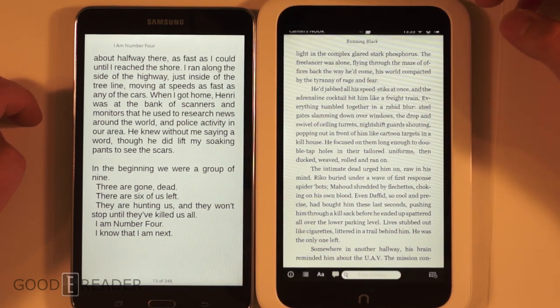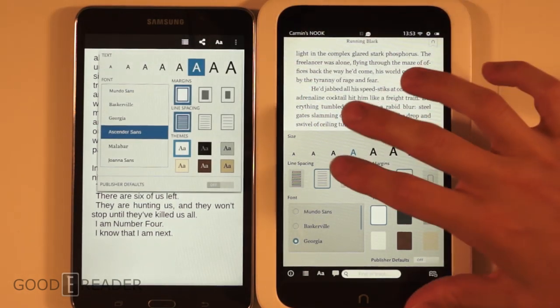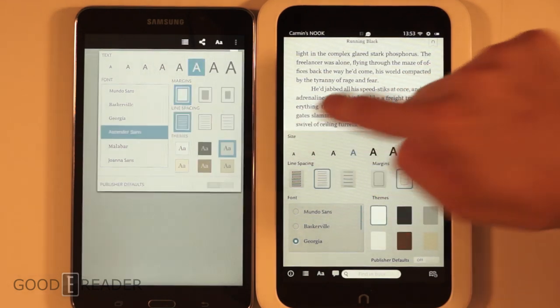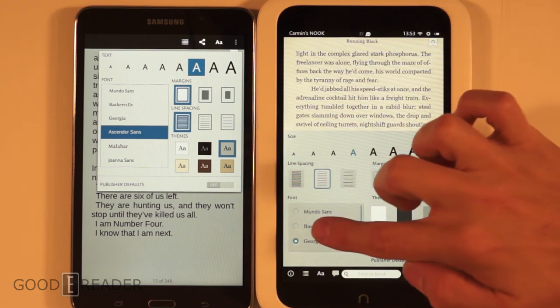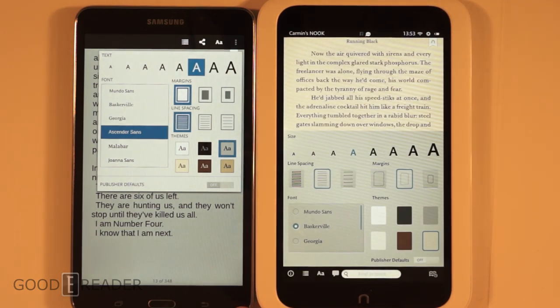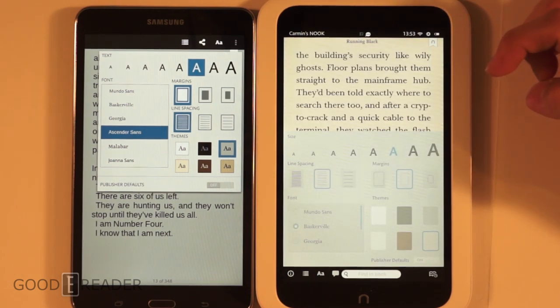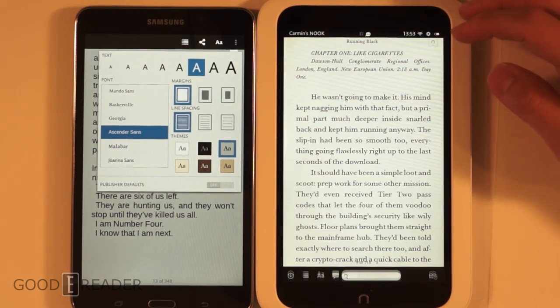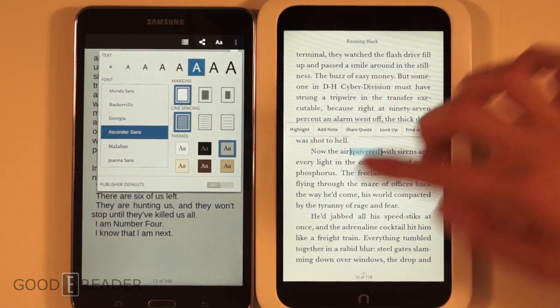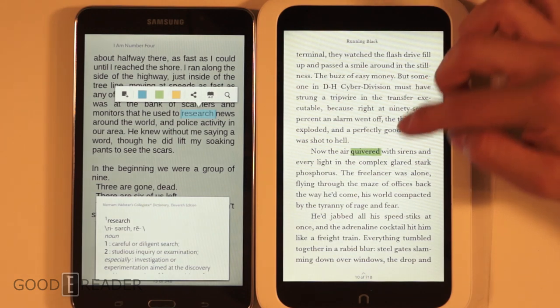Tapping the center opens up text options, and both devices offer pretty much the same options with just different design features. On the Samsung you can load different fonts under different reading apps because you're not locked into using Barnes & Noble, whereas on the Nook HD you're pretty much locked in. You also cannot side-load apps onto the Nook HD — it has no APK installer built in.